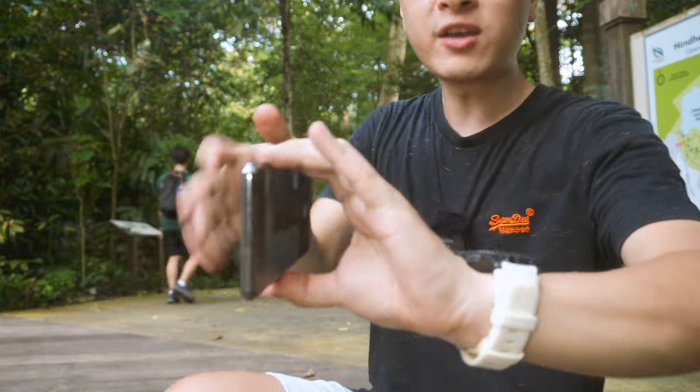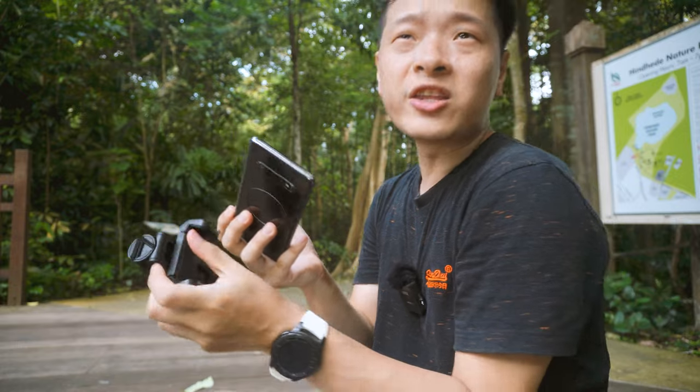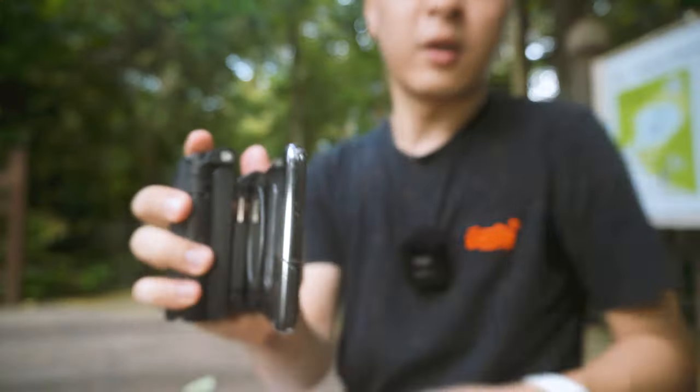One of the biggest hindrances of mobile phone photography is that it does not feel like a camera. Once you hold it, it feels really very thin to hold, which does not feel natural. With this grip, you're able to make it feel a little closer to what a camera feels like — such that it feels exactly how a camera should be.